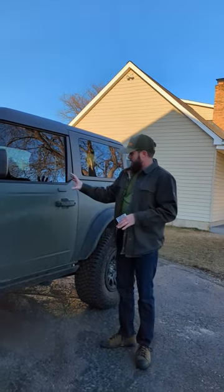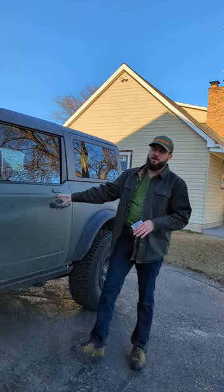Hey everyone, JC from Avis Ford. Quick video here on using these Ford keyless entry keypads — one of my favorite things about a Ford. I could tell you that I might never take my keys out of my car because I use this to lock and unlock it.